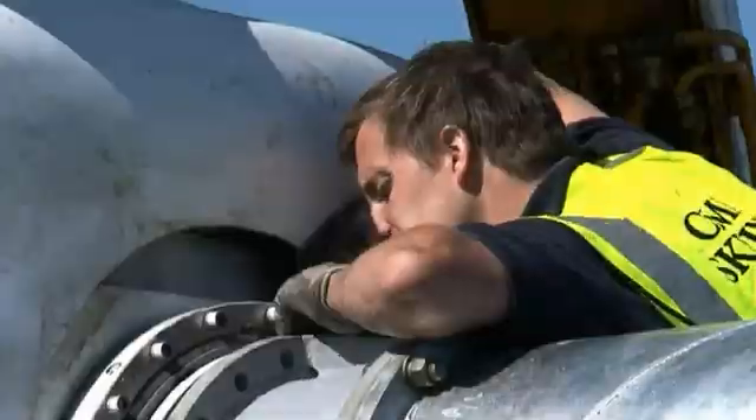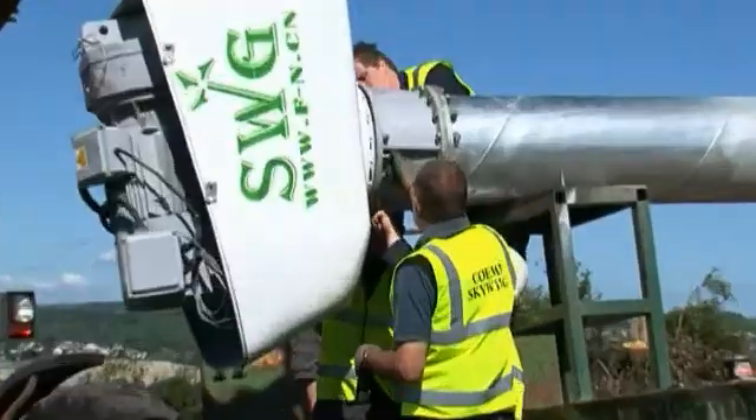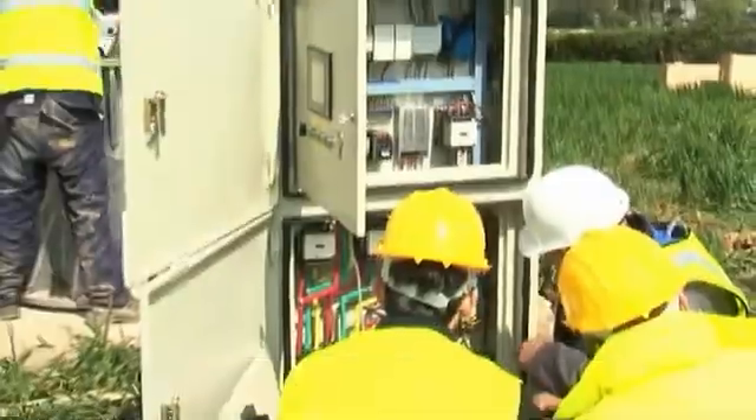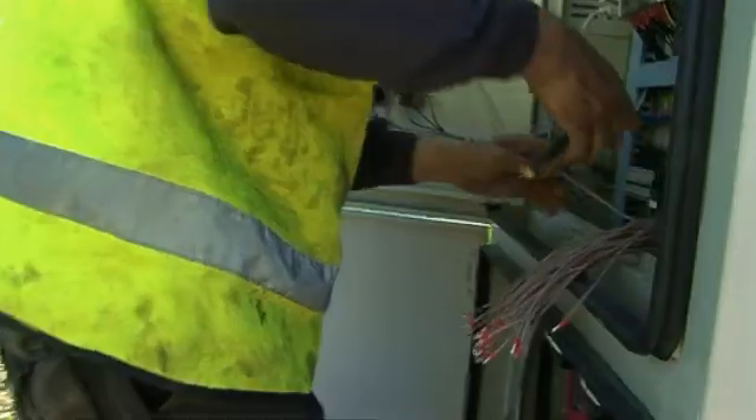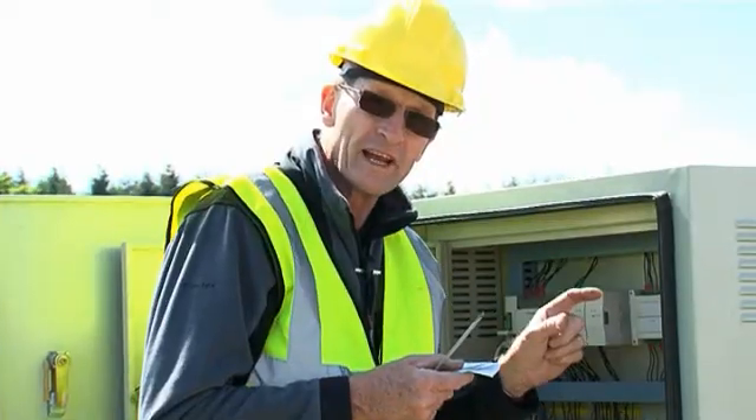This one here is a 20 kilowatt wind turbine. The tower is 17 metres high. It works on GPRS, which means the turbine can be monitored from the internet.